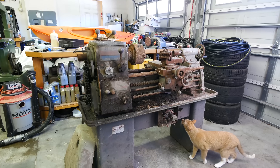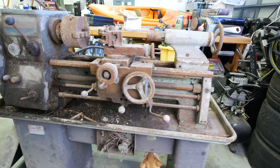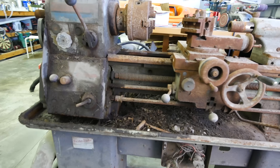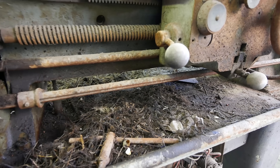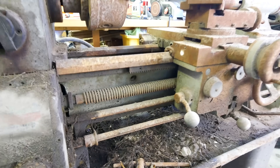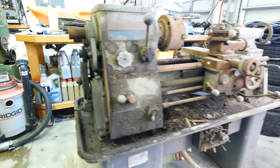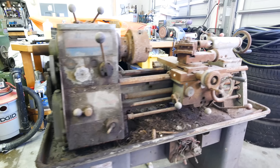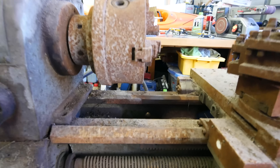All right, let's take a look at this thing and see what we're really in for. The first thing I notice is this was a home to something — I got some eggs. Maybe it'll have baby lathes — that'll be cool. But it looks really bad. I don't think it's as bad as it looks, though. We did a little bit of cleanup on one of these ways in the back and it cleaned up fine.